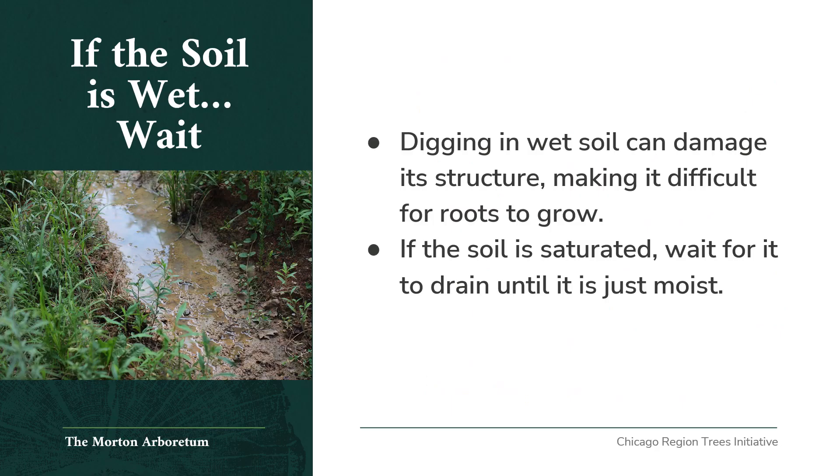If the soil is wet, wait. Digging in wet soil can damage the soil structure, making it difficult for roots to grow. If the soil is saturated, wait for it to drain until it is just moist to plant the tree.